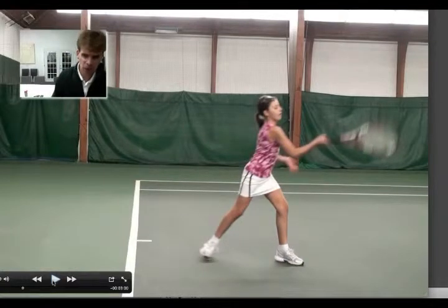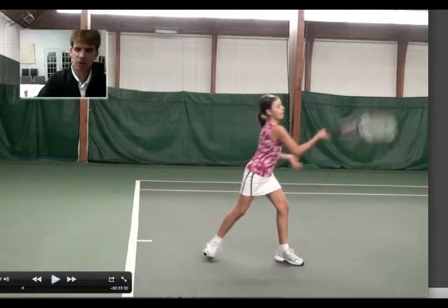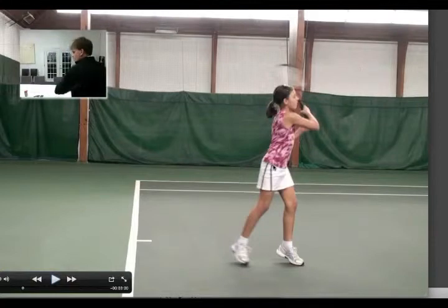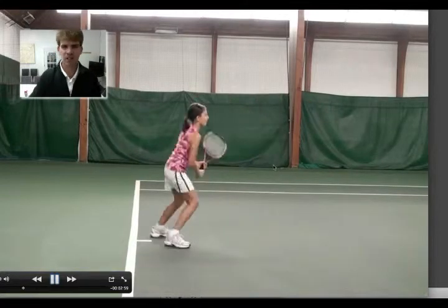Now look carefully at your back foot. I want your back heel to be facing the back of the court at the end of the swing. This just means that your hip hasn't really totally rotated — it's not facing the net. So please make sure at the end of the swing the racket is facing the net. Let's see the next one.